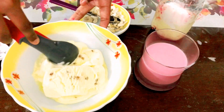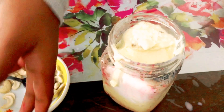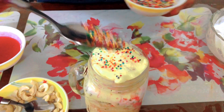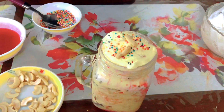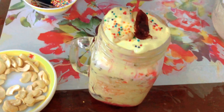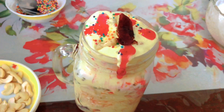Now for the last step, I'm going to add butterscotch ice cream. As always, presentation is super important, so I'm adding little sugar sprinkles to it. So our butterscotch faluda is ready!